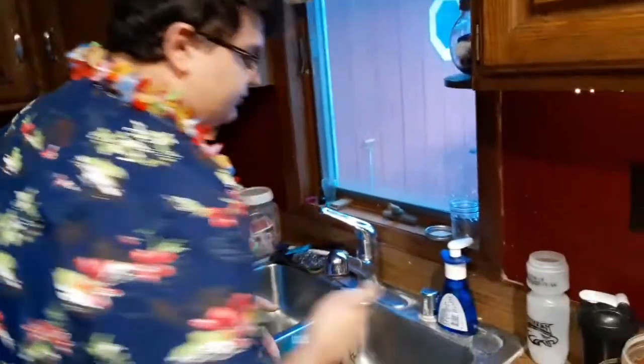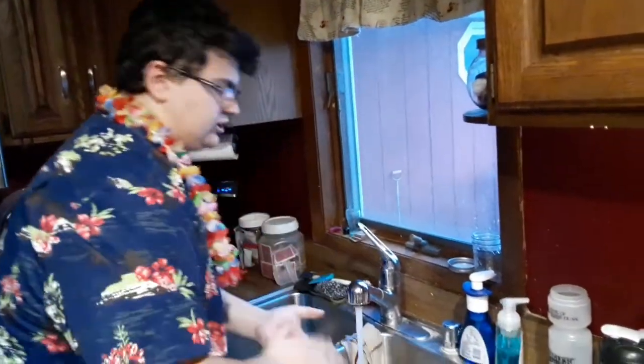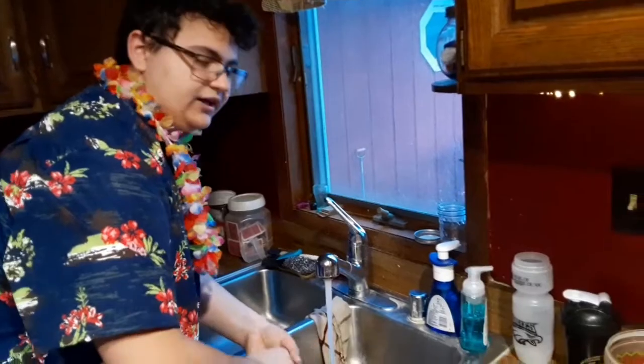When you're cooking, you need to make sure that your hands are clean. So what we're going to do before we start cooking is wash our hands. Make sure you wash your hands thoroughly and nicely. You gotta wash them good.